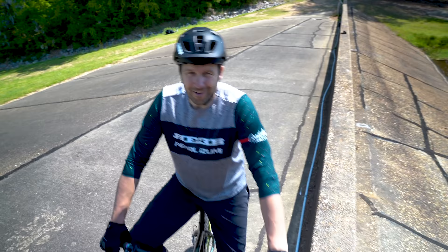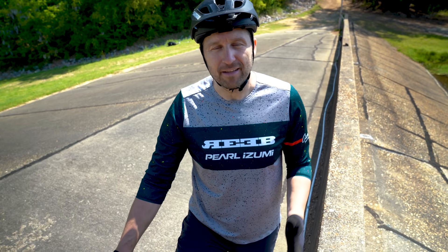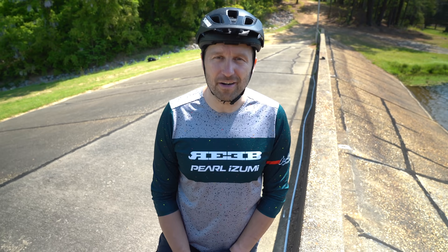All right, thank you for checking out the video. If you made it this far, please consider hitting that subscribe button. I'll also put a link to my private Facebook group in the description below — it's a place where you can go to chat all things bikes with like-minded riders and get online coaching from myself. That's it for now. Until next time, get out there and be a boss.